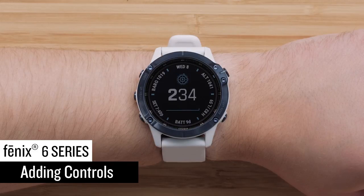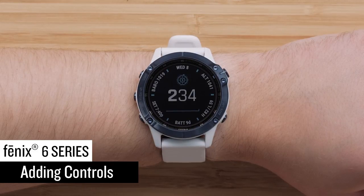Controls allow you to quickly access many of the commonly used tools including Battery Saver, Garmin Pay Wallet, and Timers. First, we will show you how to add controls to the Controls menu.